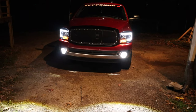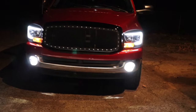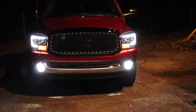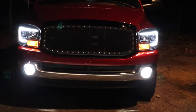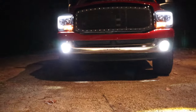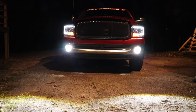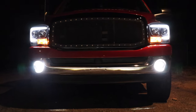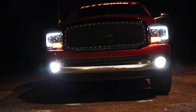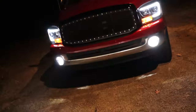Here is the truck with the lights on at night — it looks so good. That was a big upgrade. Thanks again to you guys for sponsoring this video and sending me these fog lights. It looks so good. New truck mod is complete.